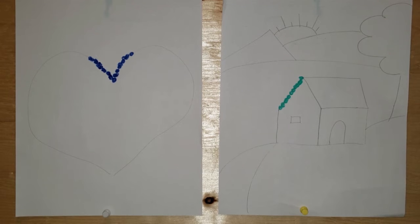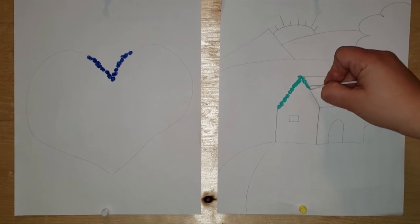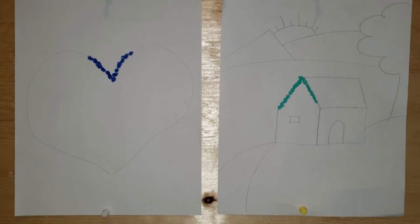For my landscape scene, I like to trace the outline first. I'm going to trace my house first and then fill it in with color. I'll work on that and show you the end result.